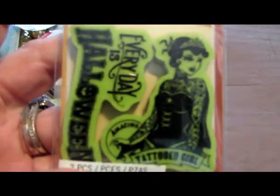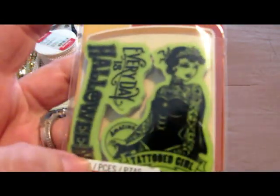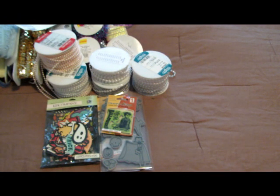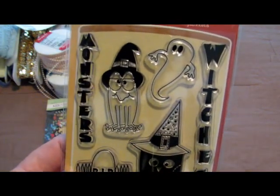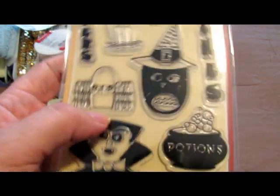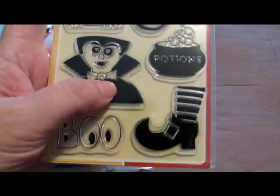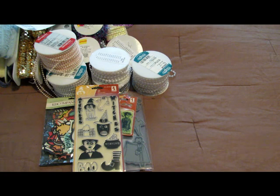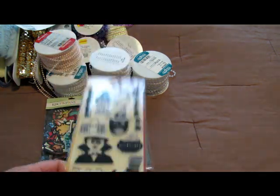Then I picked up this stamp — I posted it on my Instagram. This is my favorite; it was like screaming my name: 'Every Day is Halloween,' which I wish it was. It's got a tattooed girl on it — isn't she pretty? I can't wait to use this stamp. And then this stamp set was $1.99 — it has a little owl, potions, the vampire, and I love the witch's shoe. I told my husband, '$1.99 for a set of stamps — it's like giving them away.'